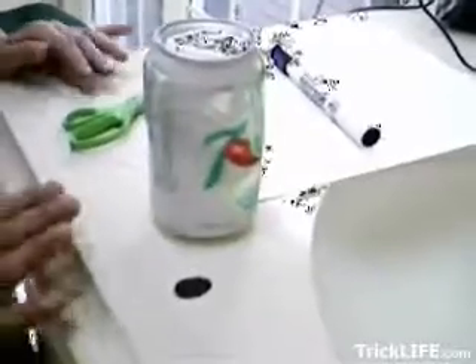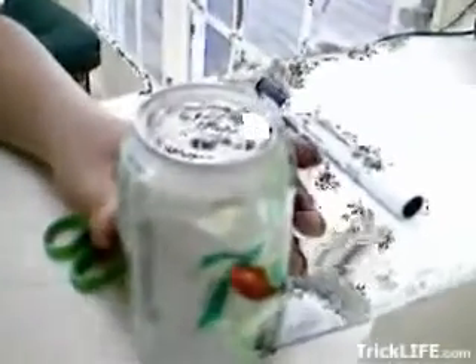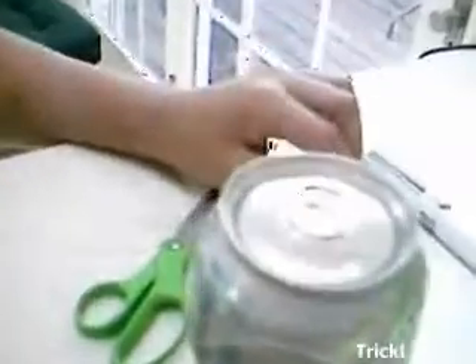TrickLife.com. Alright, this is how to do Heels and Seals. You'll need your Sharpie, a piece of paper, scissors or a knife, and a full soda can — that's just about it.